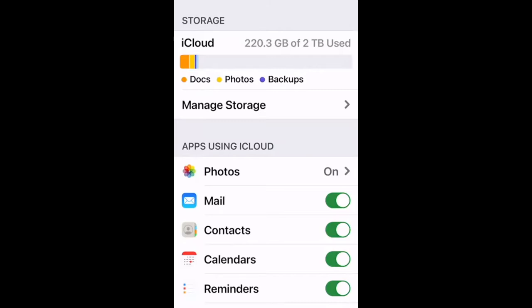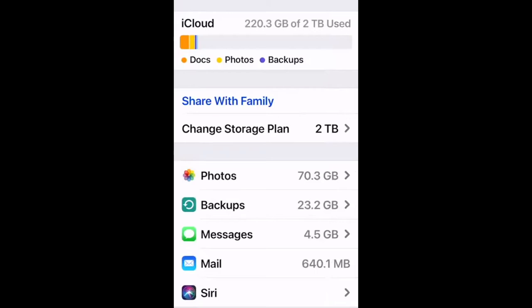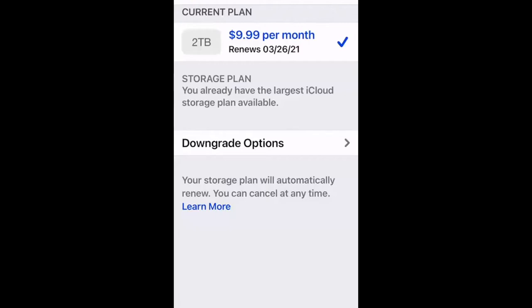Tapping into iCloud shows how much storage you've used. Jill has only used a small portion of her terabyte plan — she pays $10 a month for that. The presenter pays 99 cents for 200 gigabytes. There are several different iCloud storage plans: the 99-cent plan, then 200 gigabytes, then terabytes. Choose based on how much content you have.